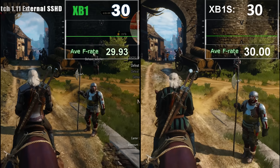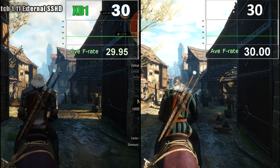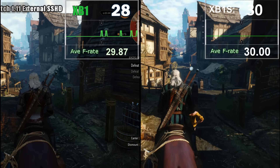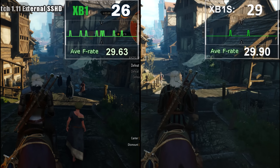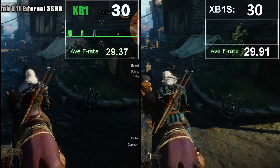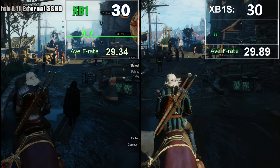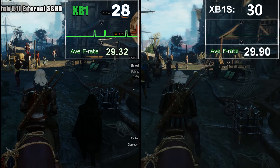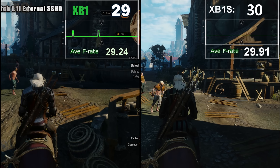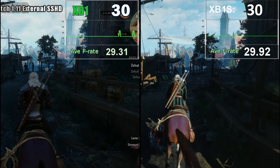To cement this we use another CPU consumer: CD Projekt Red's magnum opus, The Witcher 3. Using the dense Novigrad test, we can actually see some gains here with a locked 30fps over the base model — no more than 3% at its highest point. Later on we do get the same dips to 26fps when heavier streaming happens, leaving us closer but still ever so slightly ahead on the S, showing the better GPU does help ever so slightly here even if it doesn't resolve the issue overall.